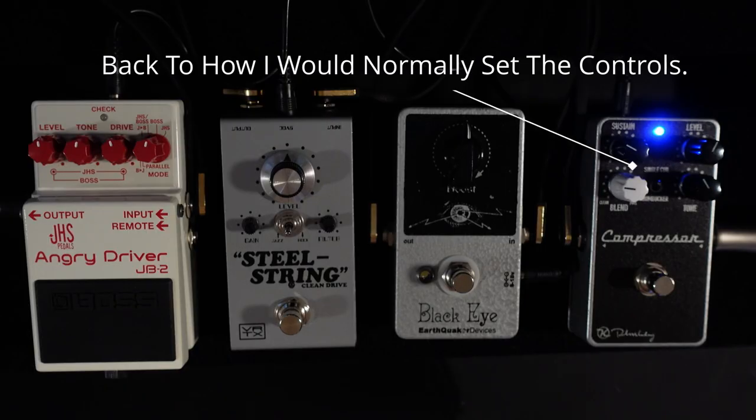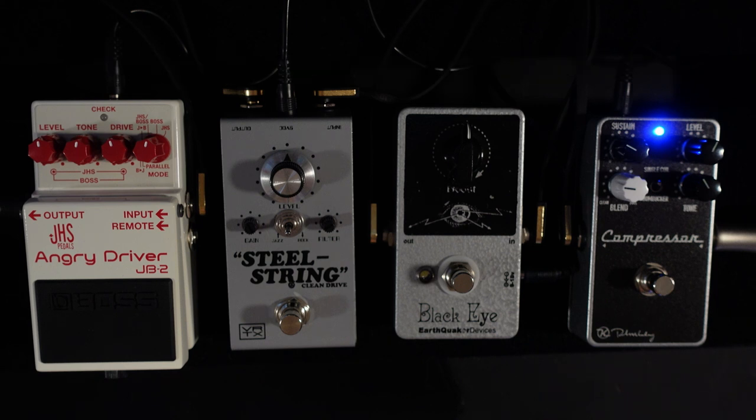Let's leave the compressor set up as I would normally have it and now let's look at the boost pedal. With it off my guitar sounds like this, and with it on — when the boost pedal is set like this there's no real difference. The reason I really like this particular boost pedal is because we can boost going into the front of the amp, or we can attenuate going into the front of the amp.